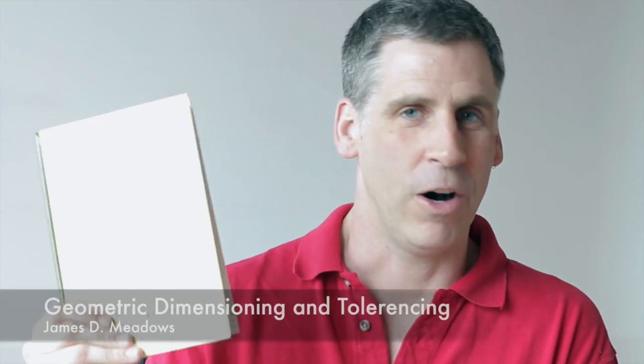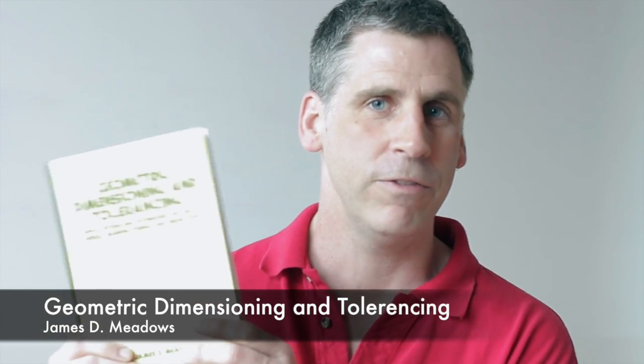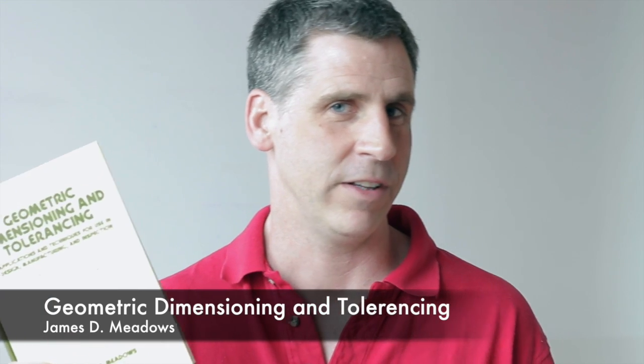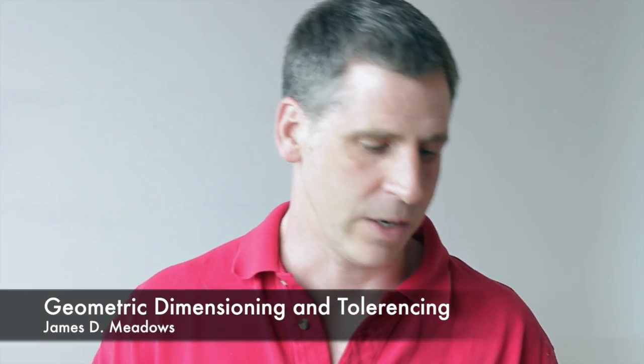Geometric tolerancing and dimensioning covers how to build in high volume when every part is going to be a little bit different, making sure they're always going to go together and achieve the right quality. So we created these lectures and really enjoyed teaching them to students. I'd love to share them with our Dragon community out there and welcome any feedback you have.